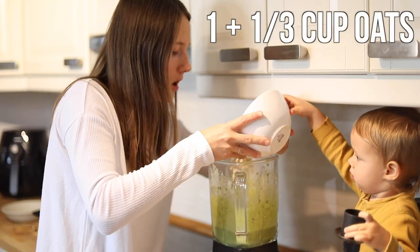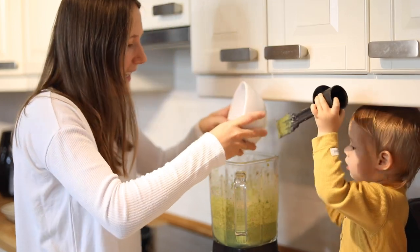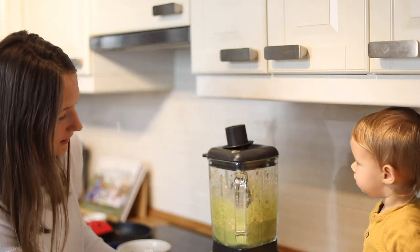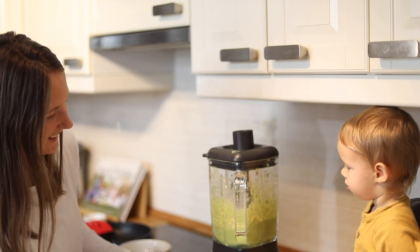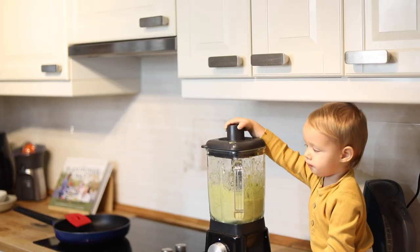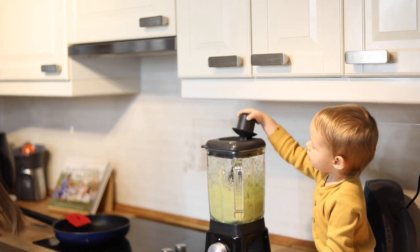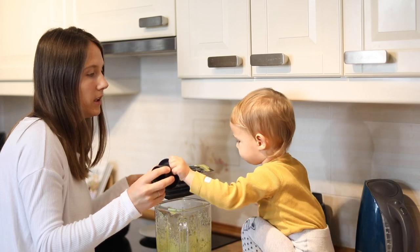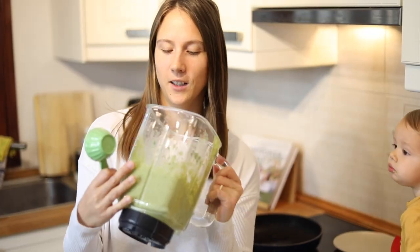Should we add the oats? Go! That should be good! The batter is done — looking good!